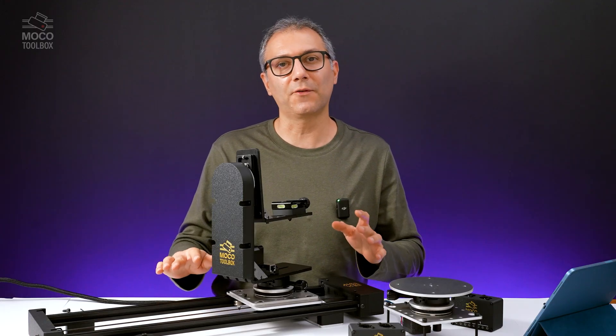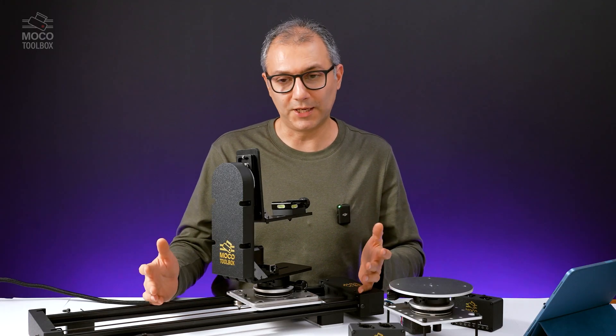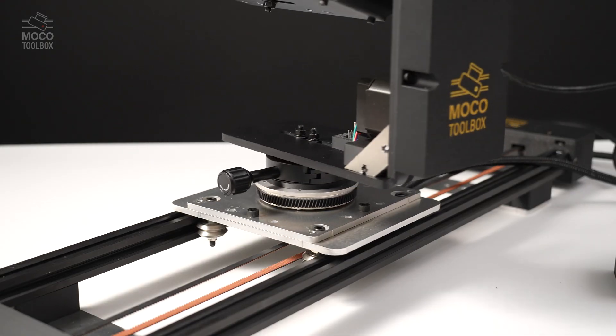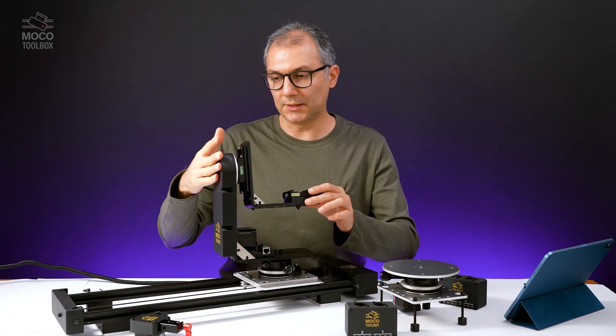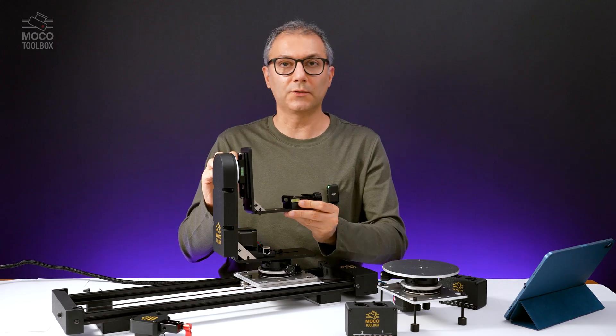This camera slider consists of three separate modules, and each module can have multiple applications. First, we have the tilt head, which is mounted on the pan base with a quick-release clamp. The camera bracket is also mounted on the tilt head with a quick-release clamp, and it can be adjusted according to the camera height.